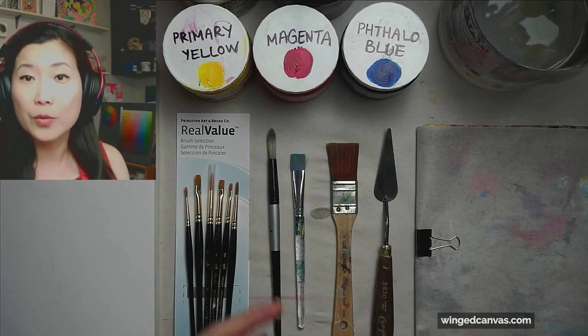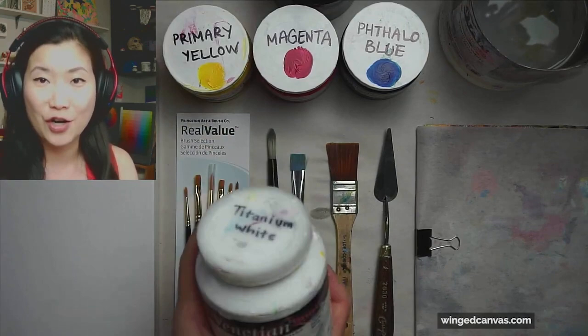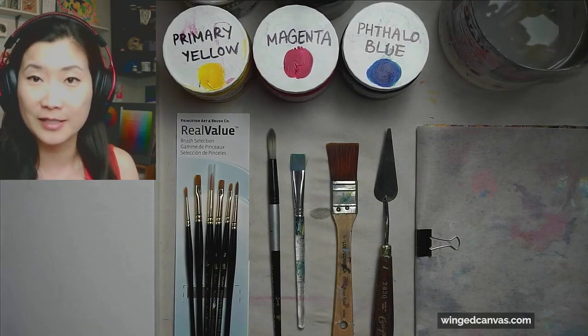So if you really want to learn how to mix colors, I would suggest getting the minimum amount of colors instead of the maximum. Starting with paints, I would recommend getting a big tube or a big jar of white. Titanium white is a really good versatile white. Look at this huge jar of white that I have. Get yourself a big tube because this color runs out the most.